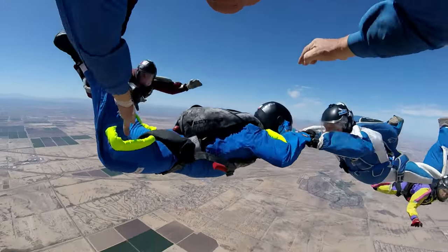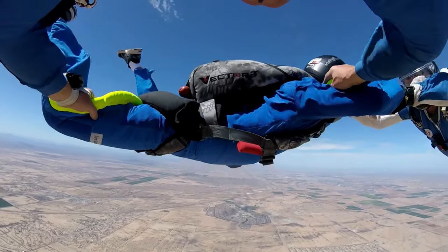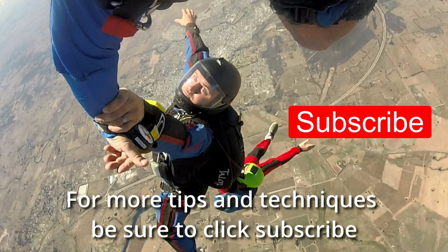Well, that's about it for this lot of scary pics. Think about your own gear and have a good look at it now, or the next time it's unpacked. Fly safe and have fun. See you next time on Blue Skies Fun Days. For more tips and techniques, click subscribe.